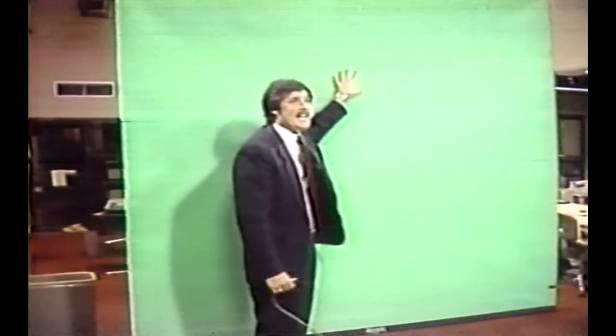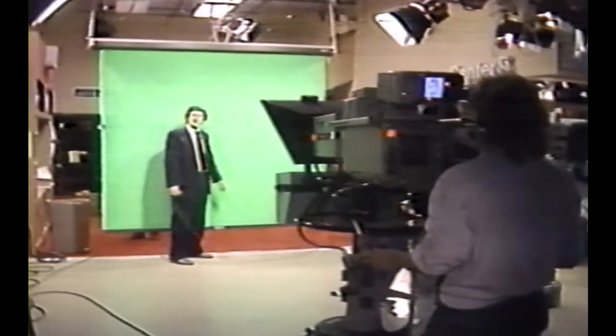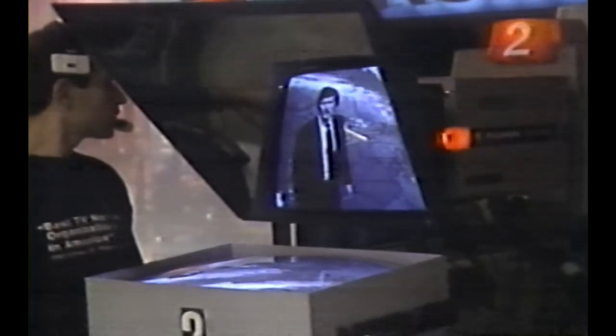So how does it all work? A camera shoots me in front of the green wall. There is an electronic gizmo, and everywhere it sees green, it replaces the green with the image I pick. In this case, I pick the computer. Now, how do I know where to move and what to point at? I know, because when I look at the camera, I see exactly what you see at home.